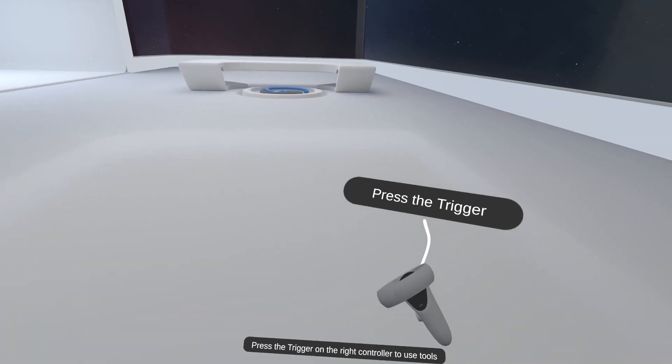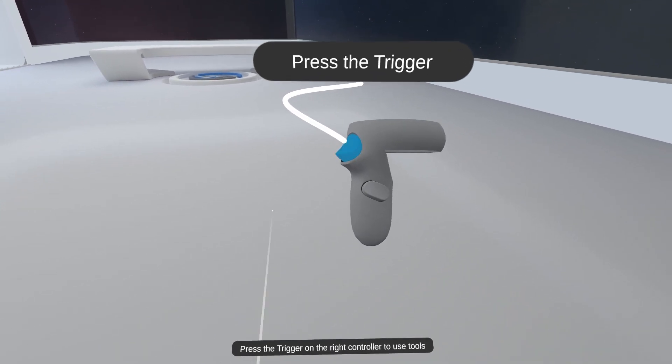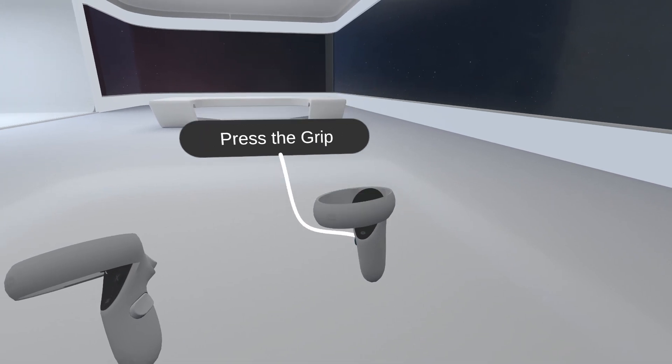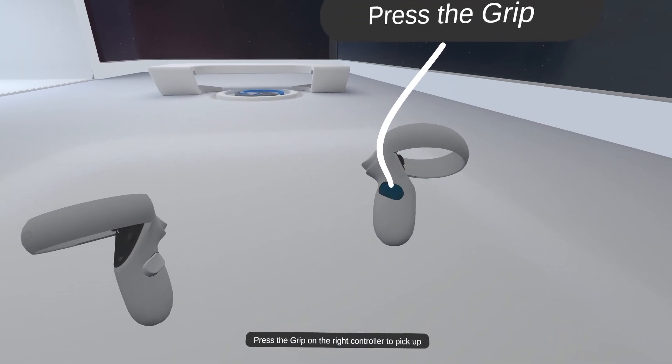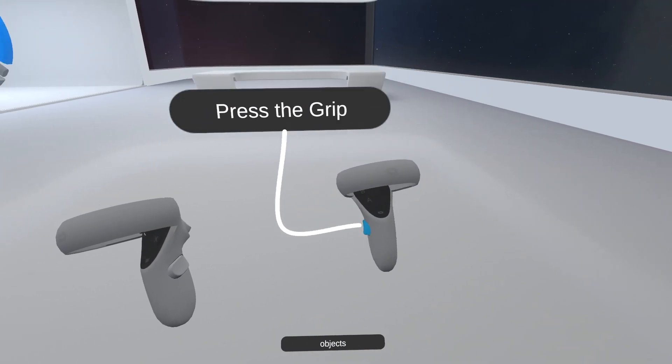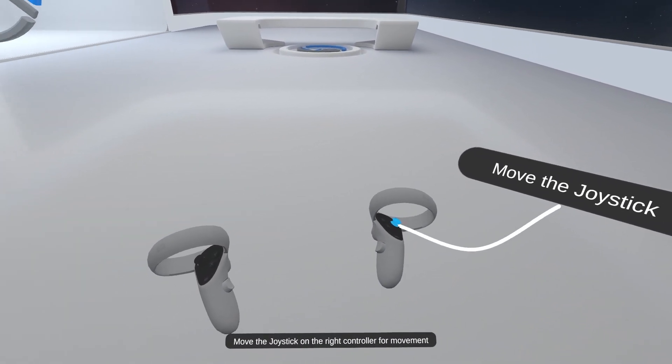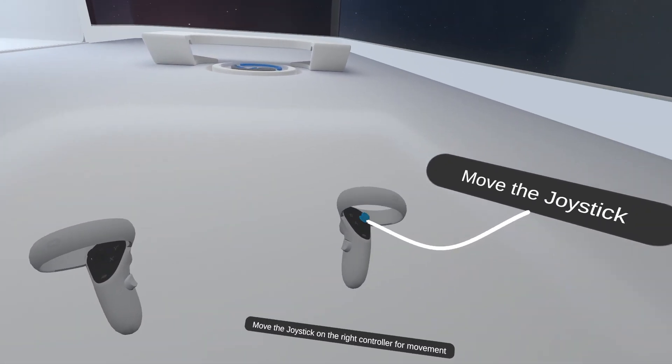Press the trigger on the right controller to use tools. Press the grip on the right controller to pick up objects. Move the joystick on the right controller for movement.